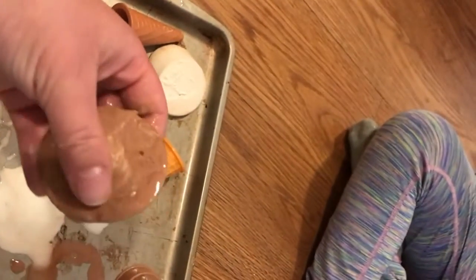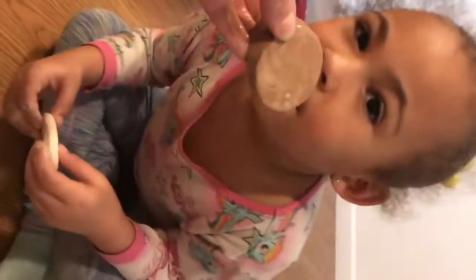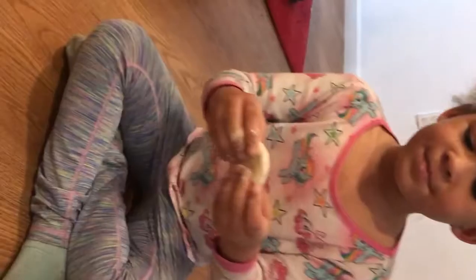Look at this one. It's brown. My friends, Miss Kate put brown cocoa powder in this one. Tati, what does the brown one smell like? Mmm, chocolate.